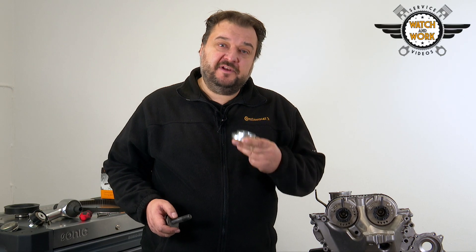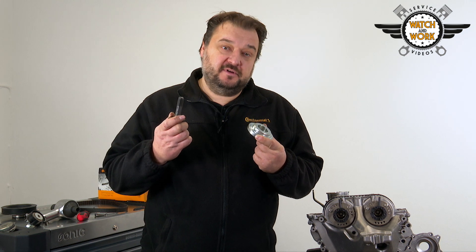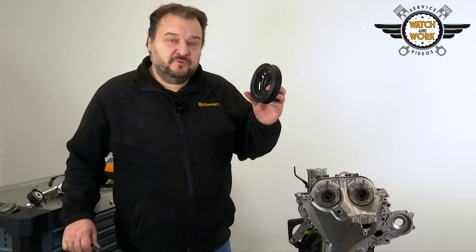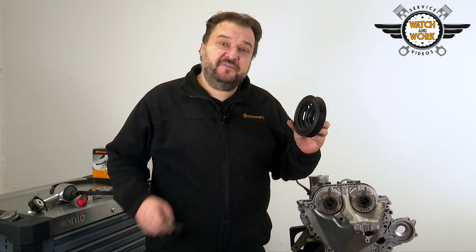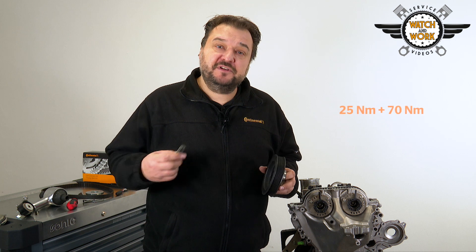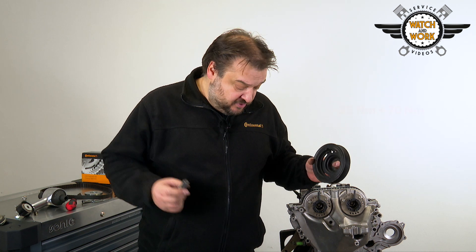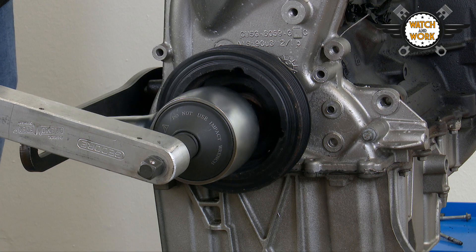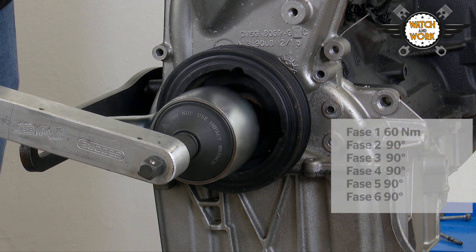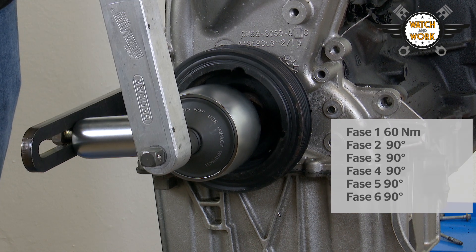You can now fit the new sealing ring for the crankshaft cover plate using this special tool and the crankshaft bolt. Now it's time to fit the crankshaft belt pulley. Use a new bolt for this and tighten it with a torque wrench, first by 25 Nm, then later again by 70 Nm. Then reattach the torque multiplier. You now tighten the new bolt in 6 stages: by 60 Nm in the first stage, followed by 5 further stages of a 90 degree turn each time.